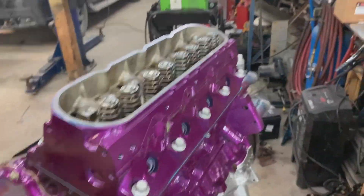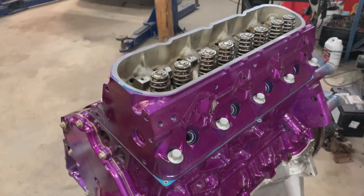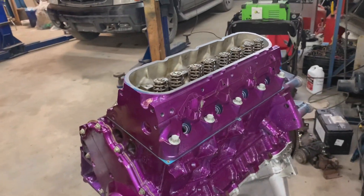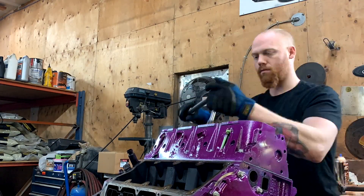You saw me gun these down with this little impact driver here. I didn't put any torque on them — just wanted to bottom them out so I don't have to go spin them all the way down with a ratchet and waste a bunch of time.